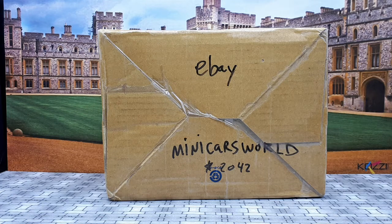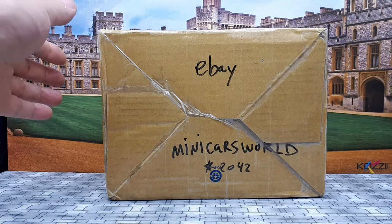Well hello again Diecast Collectors. Today I'm going to do an unboxing of four new cars. I bought these off eBay from a seller called Mini Cars World. They have over 2000 positive ratings, so they seem to be a good seller.